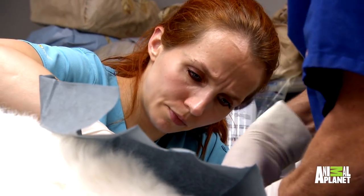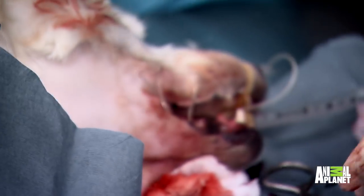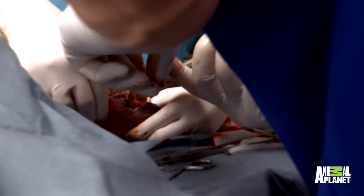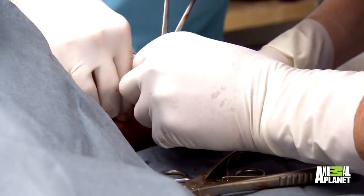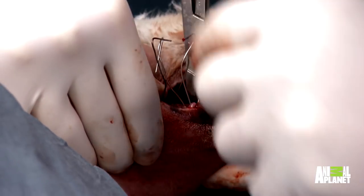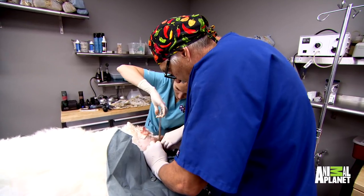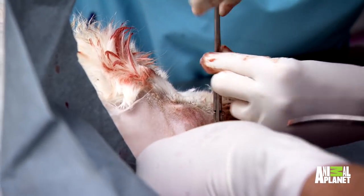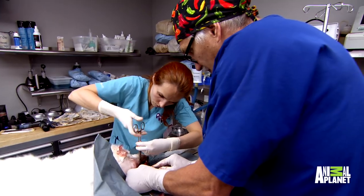Okay, got it — that's one way down. Got it — that's three. I'm concerned about cranking the wires down too tight and having that bone just split on me. Let's carefully tighten this one down. I just don't want to crack it in half — if we crack it the other way, we're screwed.